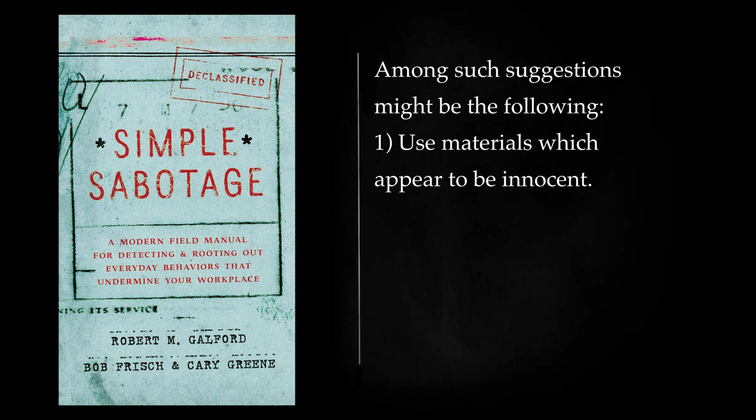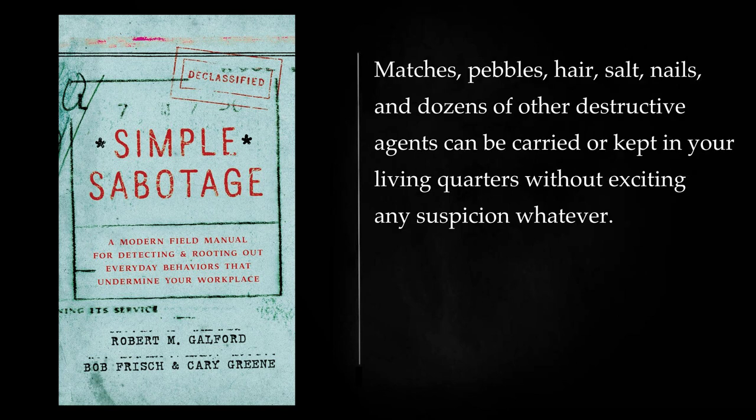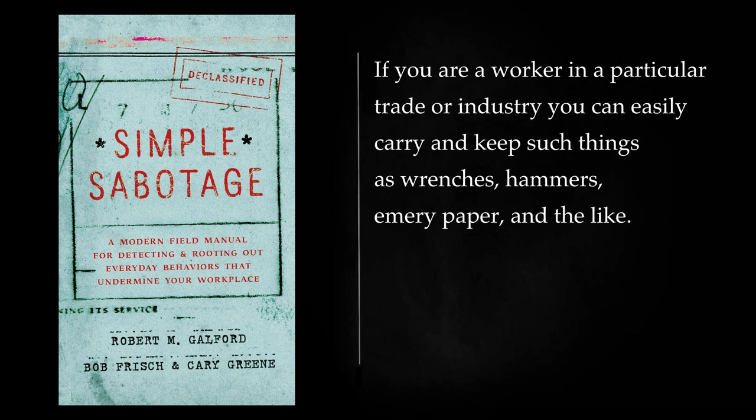Among such suggestions might be the following: Use materials which appear to be innocent. A knife or a nail file can be carried normally on your person as a multipurpose instrument for creating damage. Matches, pebbles, hair, salt, nails, and dozens of other destructive agents can be carried or kept in your living quarters without exciting any suspicion whatever. If you are a worker in a particular trade or industry you can easily carry and keep such things as wrenches, hammers, emery paper, and the like.